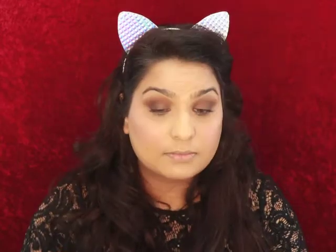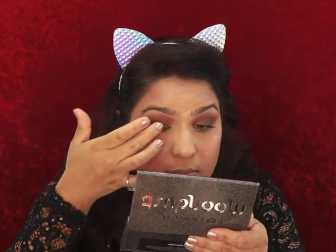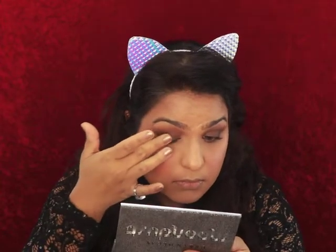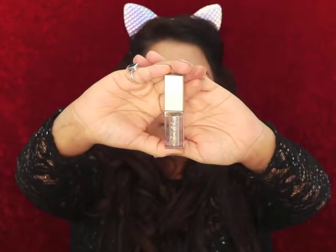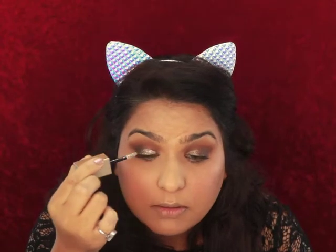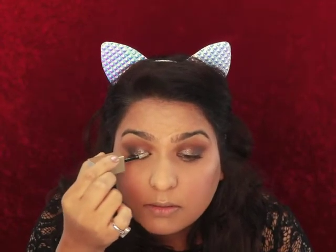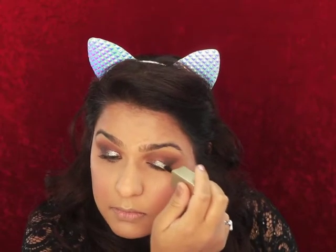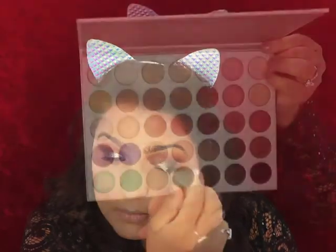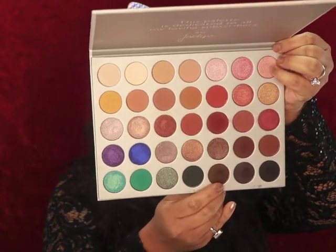I'm going to use the Urban Decay Moondust palette, going into this shade right here, and I'll just take my finger. I'm gonna take this Stila liquid eyeshadow in the shade Diamond Dust. Then from the Jaclyn Hill palette, I'm gonna go ahead and go into this dark shade.